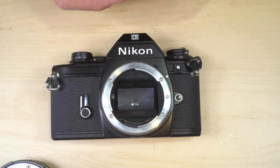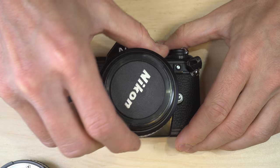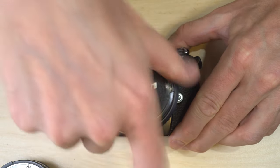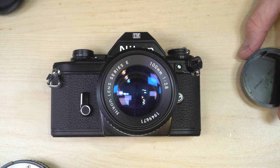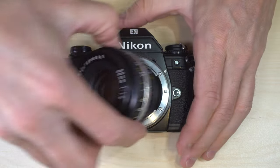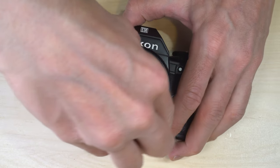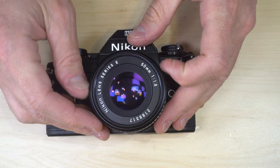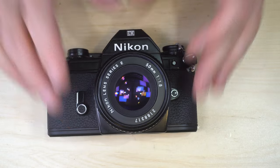We're going to grab a different lens — in this case, an absolutely spectacular Series E 100mm f2.8 — and put it onto the camera. Then we'll put the 50mm back on. And so you've changed lenses — very easy, very simple thing to do.